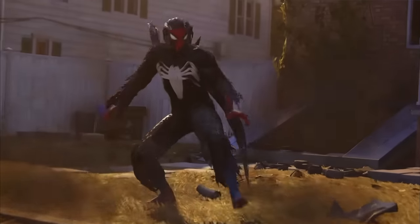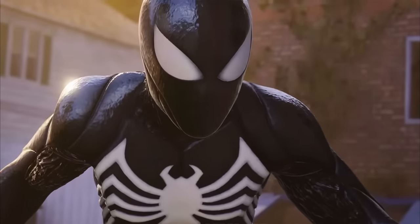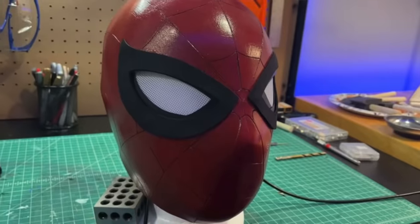Hello everyone and welcome back to Propway. I am so excited to share this tutorial with you guys because I personally think it's one of the easier props that I've made. If you've been following Propway for a while, you may remember my last Spider-Man mask with the mechanical lenses. This Symbiote mask uses that same template, which you can find in the description, and you just have to make some slight modifications.